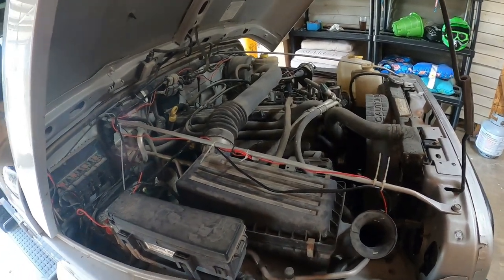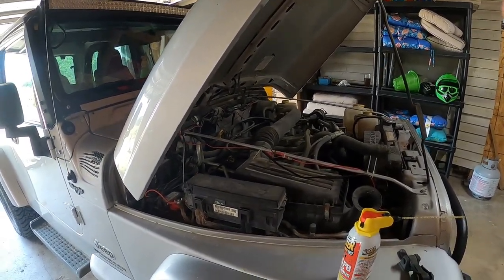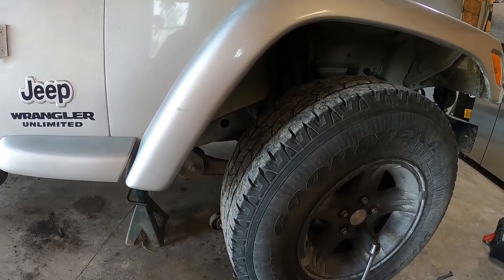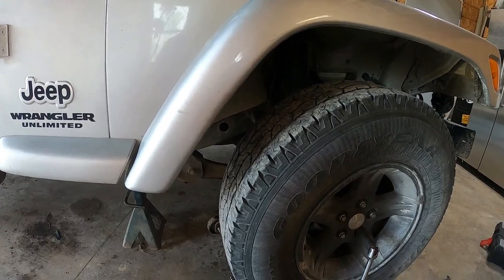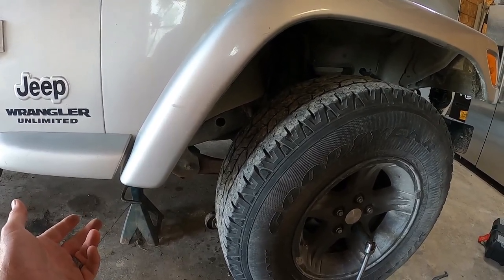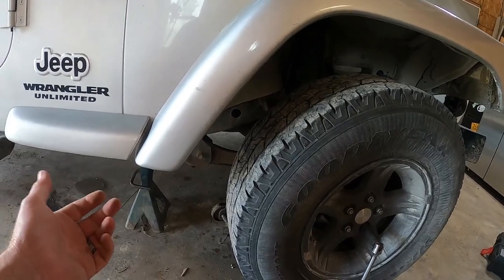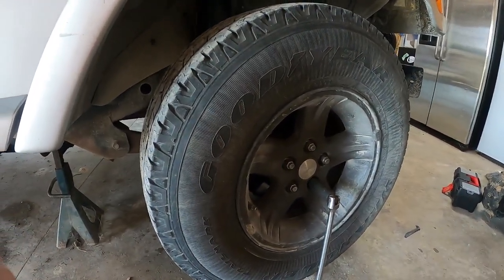I decided I'm going to go ahead and take the tire off as I do it — it'll be easier to get the camera in there and show you. I've got my jack under there, jacked it up, and I have a jack stand under it too. When you're under a vehicle, even a Jeep with some clearance, never trust just one jack — I always put blocks or something else under it. I've already loosened the lug nuts.